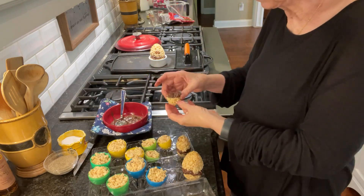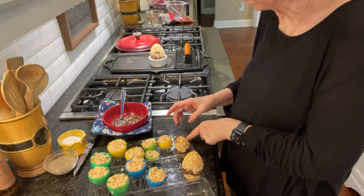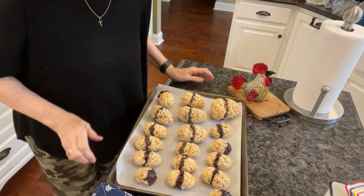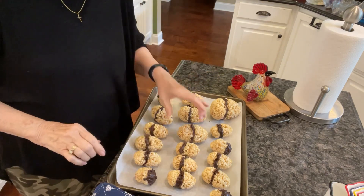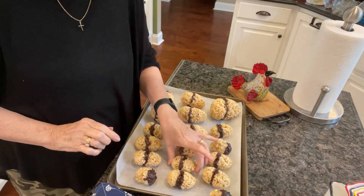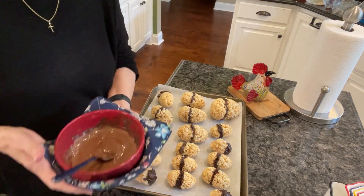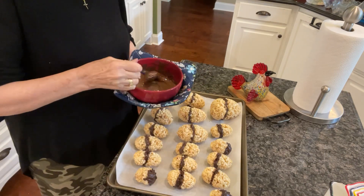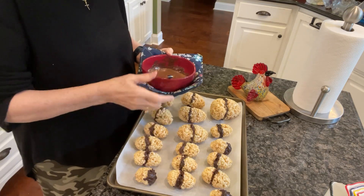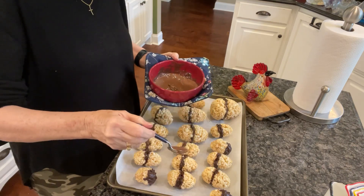I'm just going to keep playing with these and I'll let you see them when I get them all done. These have cooled off and the chocolate is not gooey anymore. I've got them all out here and I'm just going to drizzle this milk chocolate on them now, let it cool on this side, and then I'll flip them over. I just wanted you to see what I'm planning on doing.